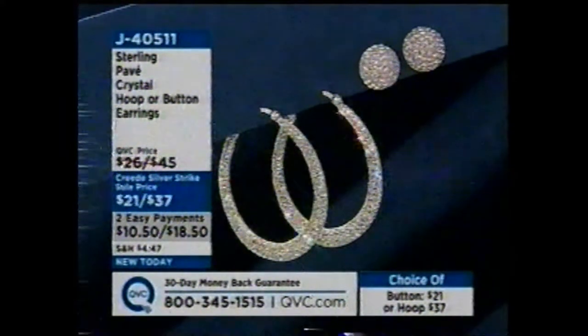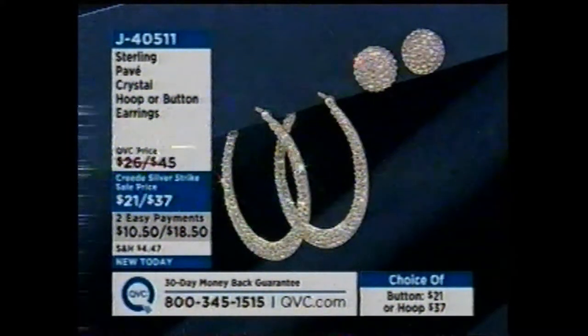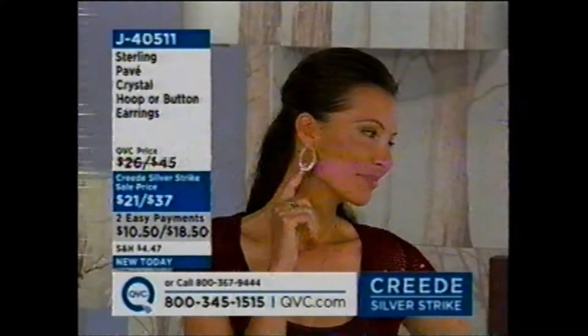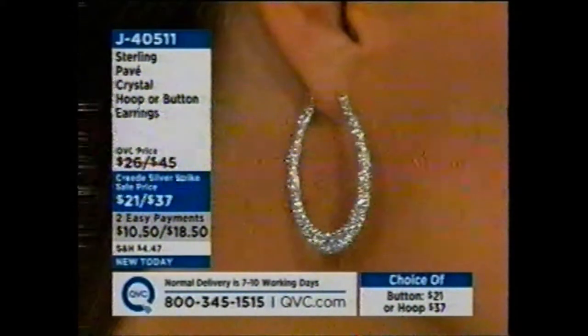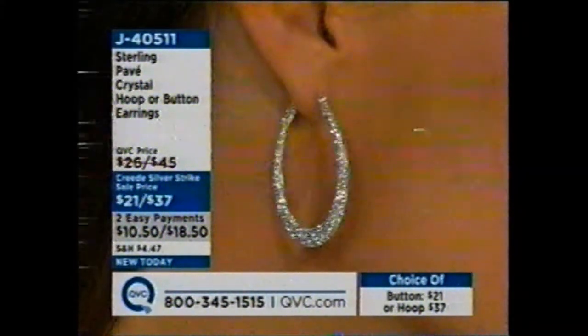The hoop earring measures one and five-eighths of an inch long, an eighth of an inch wide — it's a pretty skinny flat hoop so it doesn't stick out too much. Really from a distance they look like amazing diamond earrings, and the same is true of the button as well. It just is sparkly, it just is bright. Moving forward, our silver buyer Adrienne and I have been looking at different ways to use this epoxy resin background in different colors and enhancing it with different color crystals — that's coming. But here's how we're getting you started. We also have a ring that matches this look in a pave dome style.